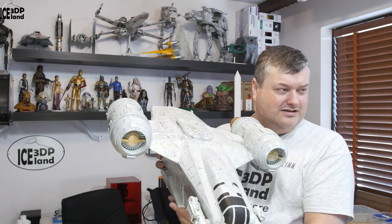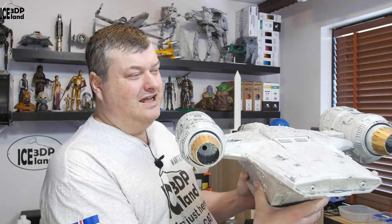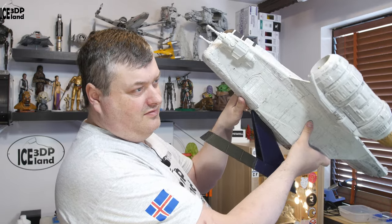As I said, it's quite a big model — I have difficulty storing this. You can see the engines with the gold color. It's quite fun to play around with it.